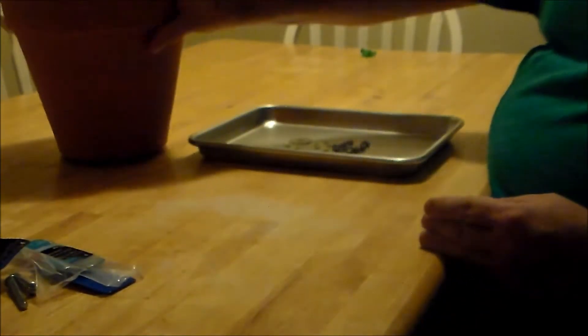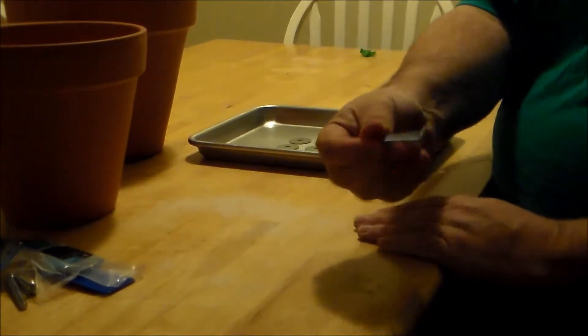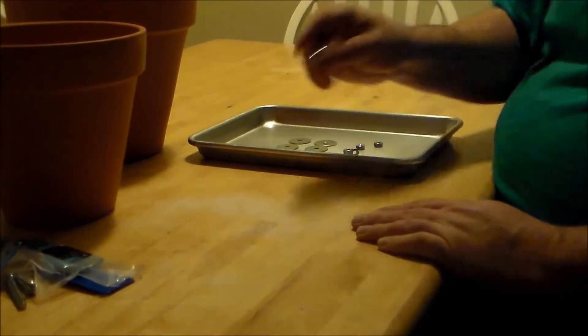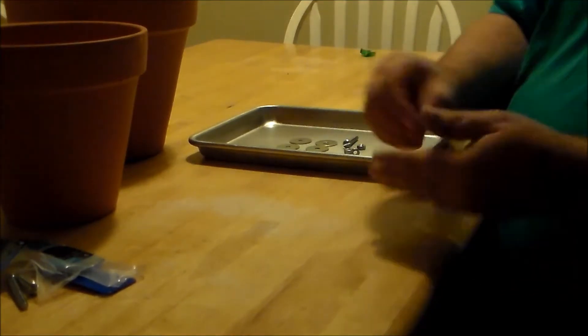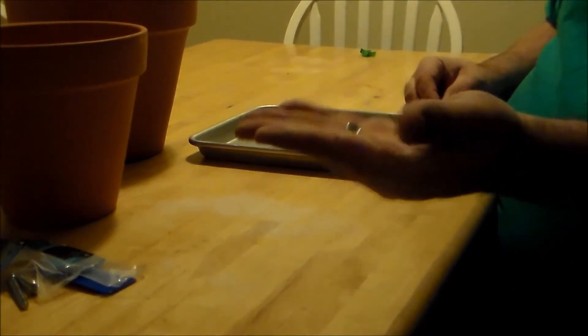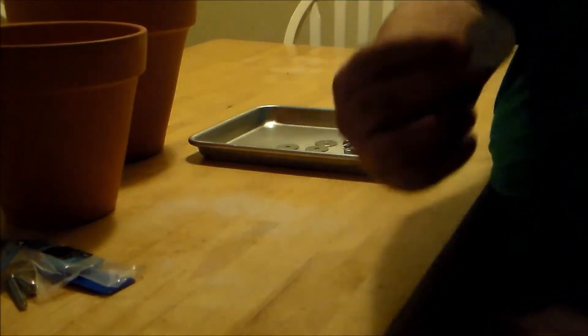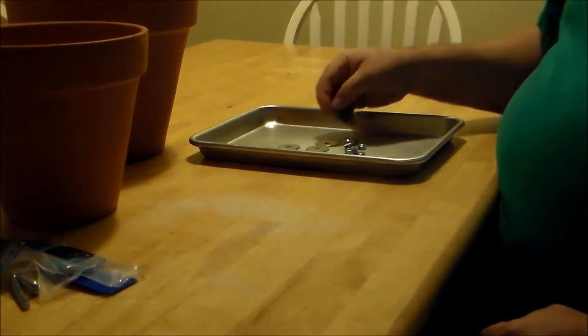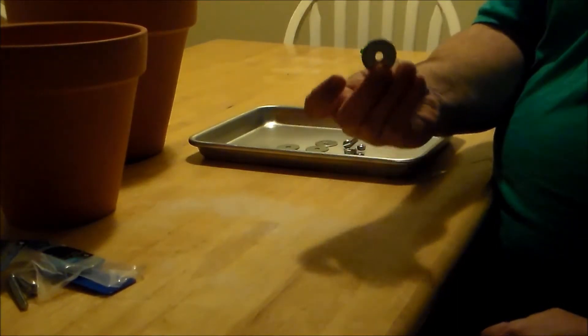You can see here it's got a good size hole in one end. Got another one that's going to fit inside. We're going to need a bolt — this is a quarter inch by two inch — we're going to need four nuts, and we're going to need four big flat washers.